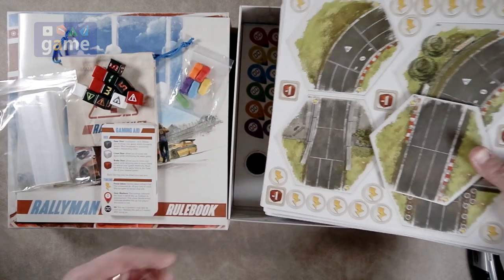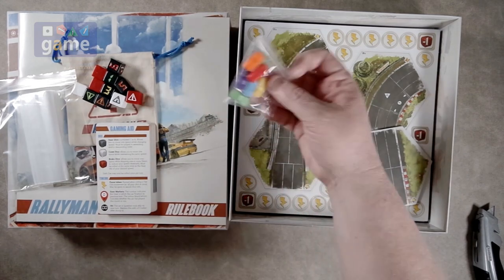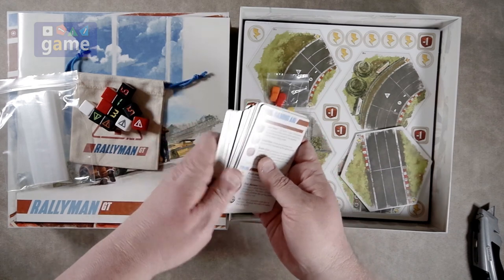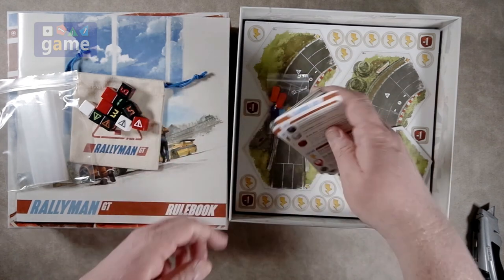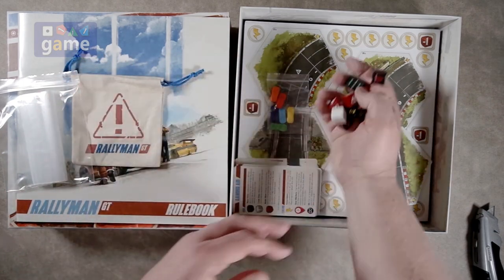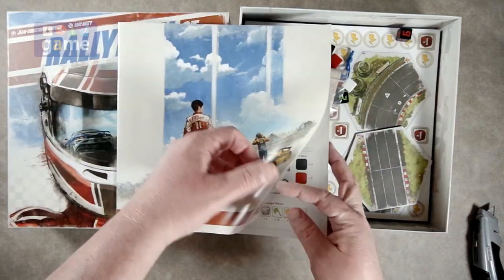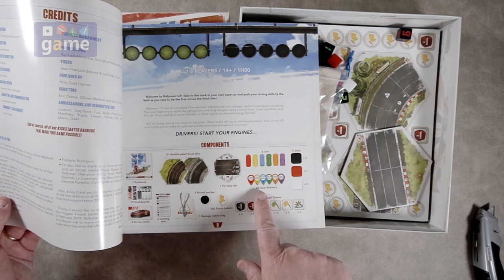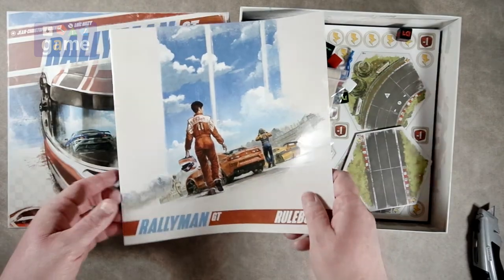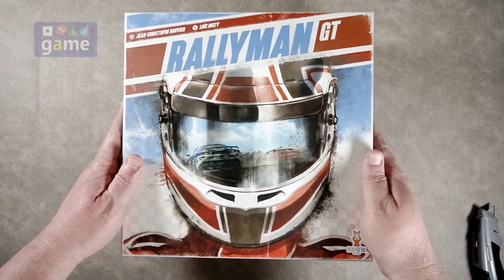So if you buy the retail version of Rallyman GT, you're going to get the nine punch boards, six plastic cars, various tire cards and car cards and gaming aids, eleven dice, a bag, a bag of bags, and the rulebook. Those are gear markers — there are 48 of them, so eight per player. So anyway, that is what's going to be in that box. Rallyman GT from Holy Grail Games.